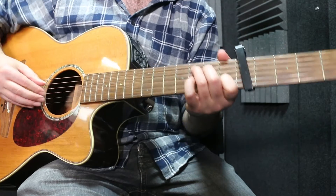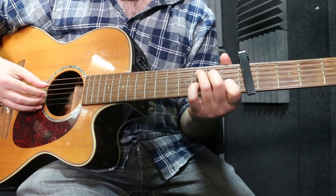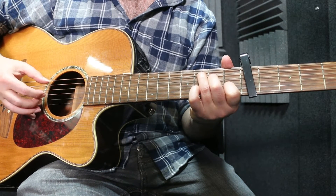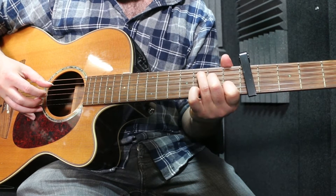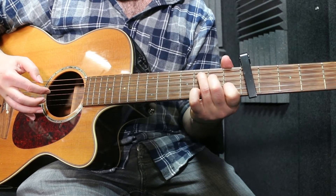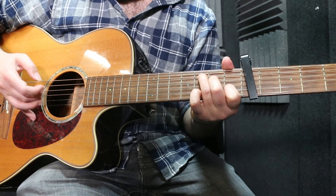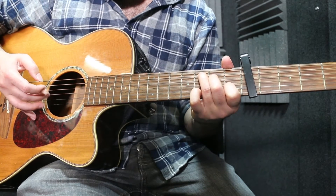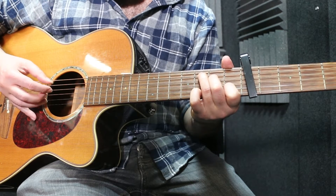So to start with, for the verse, we are looking at a C chord. The fingerpicking pattern you want to start with — because we're playing triplets — goes like this. I'm starting with my thumb on the A string, the fifth string, and you're literally just moving down the strings with each finger: thumb on the fifth string, first finger on the fourth string, your second finger on the G string (third string), and then your third finger on the B string.